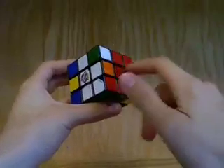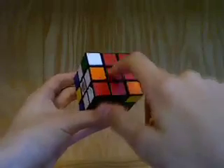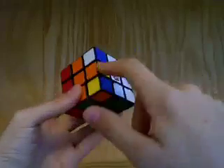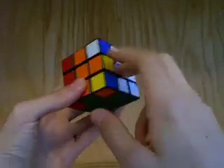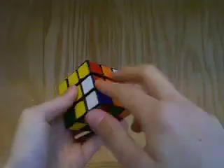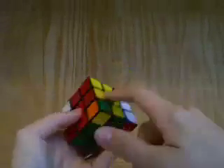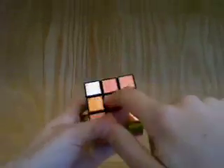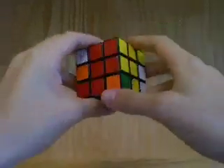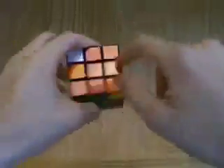We see that these are not the same color, and these are, but this would have to be orange for this piece to be solved — so this is in the wrong position. This one, these two colors don't match, so this is in the wrong position. For this piece, these two don't match and these two don't match — wrong position. And for this one, both centers and stickers match, so this piece is in the correct position. We have three in the incorrect position and one in the correct position.